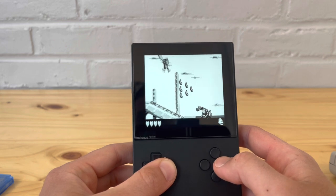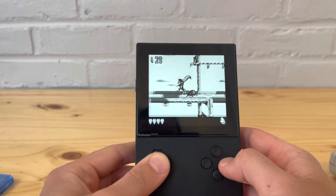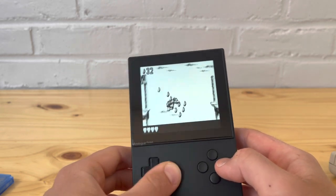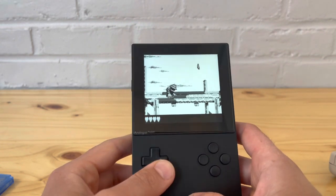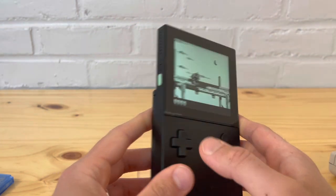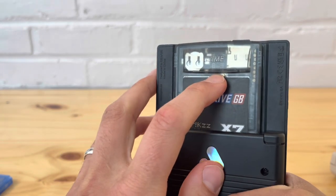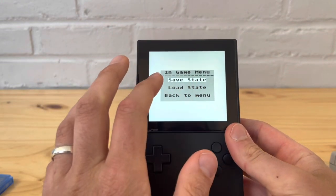Like I mentioned, people are reporting that newer revisions work. I cannot confirm that since I have the issue. To get back to the in-game menu, there's a little trigger button you click and it takes you to the menu where you can save state or load state.